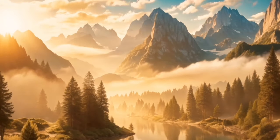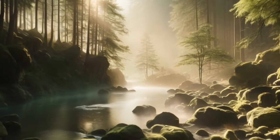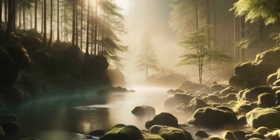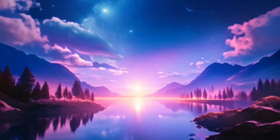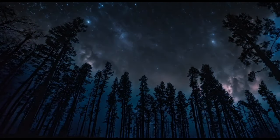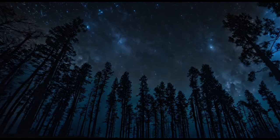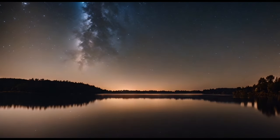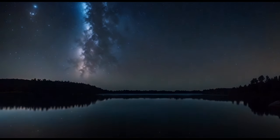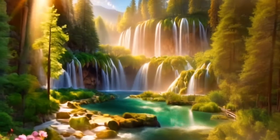Bring your attention to your mind. Notice any thoughts or worries that may be floating through your head. Instead of engaging with these thoughts, simply observe them with detachment, allowing them to come and go like clouds drifting across the sky. With each breath, feel your mind becoming quieter and more still, until you are enveloped in a peaceful silence.